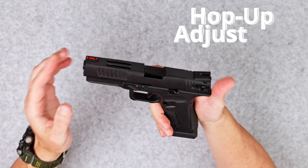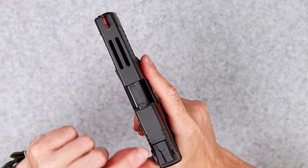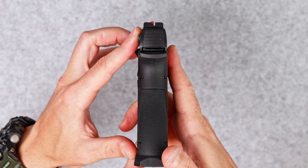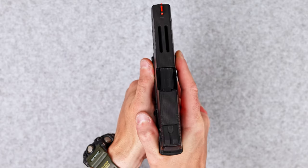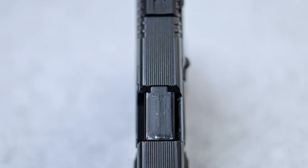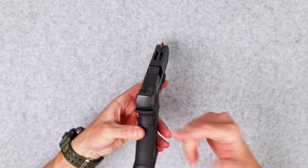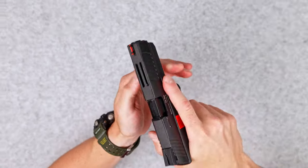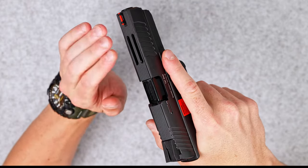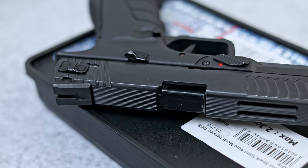It has blowback and an adjustable hop-up. It has a fiber optic front sight and a plain black rear — the fiber optic is pretty visible, I have no issues with it. I'm not a big fan of the plain black rear sights, but it works pretty well. The pistol has a full metal slide with a lightweight design and CNC cuts on it, which I do like.